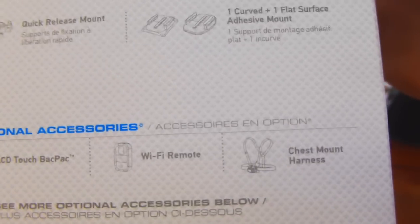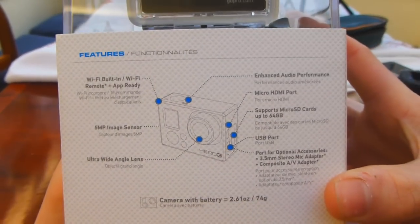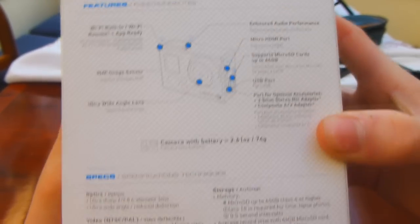60 meters waterproof, which is pretty good. It says a few optional accessories — I'll probably get that chest mount, that will come in handy a lot. Just going to the other side of the box, just telling you everything about the GoPro, all the different buttons and what they all do. And then further specs.